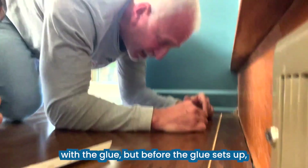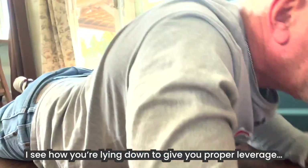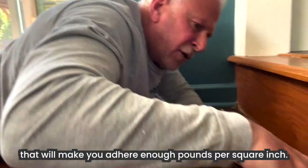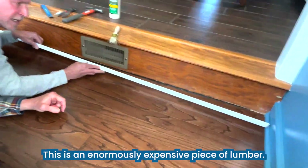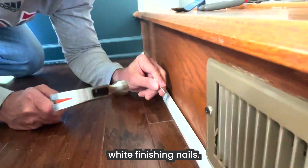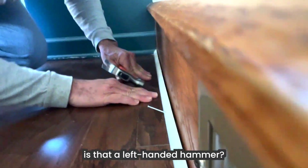Before the glue sets up, I have to lay down and use this. See how I'm lying down to give proper leverage? That will give you enough pounds per square inch. This is an enormously expensive piece of lumber. Now we're gonna get the finishing nails — white finishing nails.